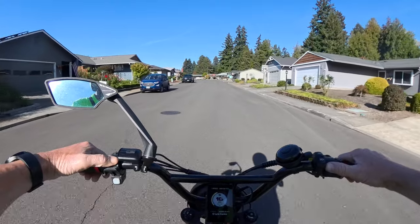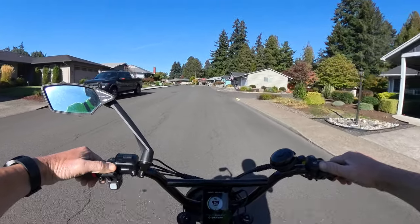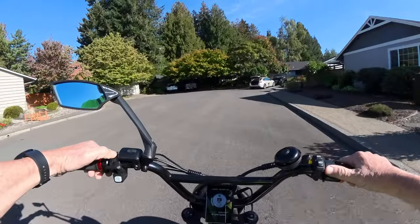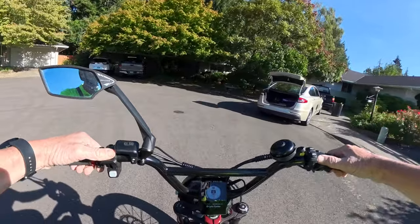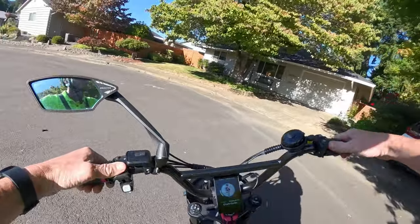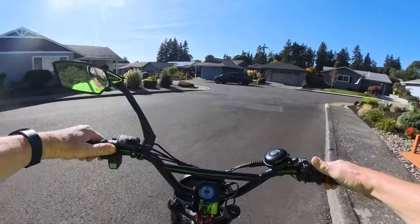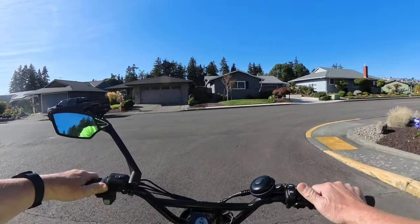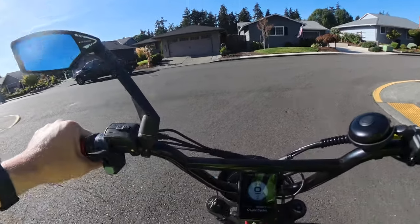Let me know in the comments what you think. It's just a suggestion, but I feel pretty passionate about it — they need to move ahead with the times and get some real lighting on there. Imagine at night, when people already have a hard time seeing you, trying to put your arm out to signal a turn. People aren't going to see that.